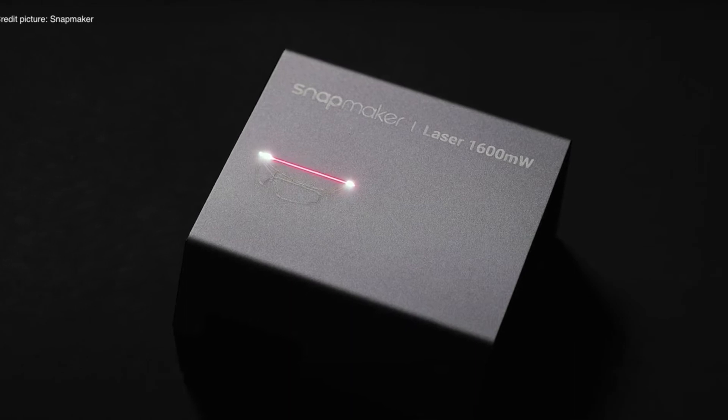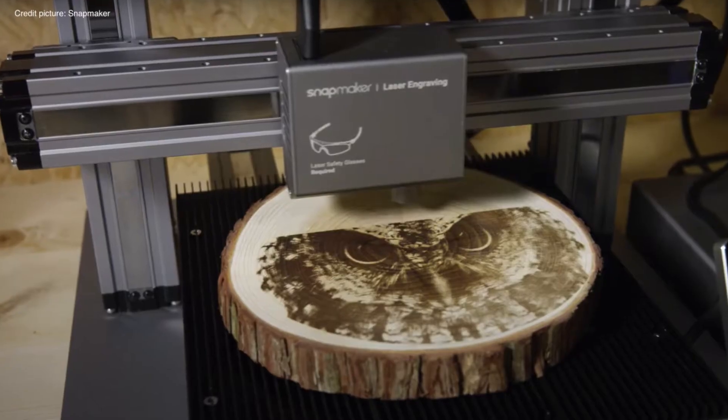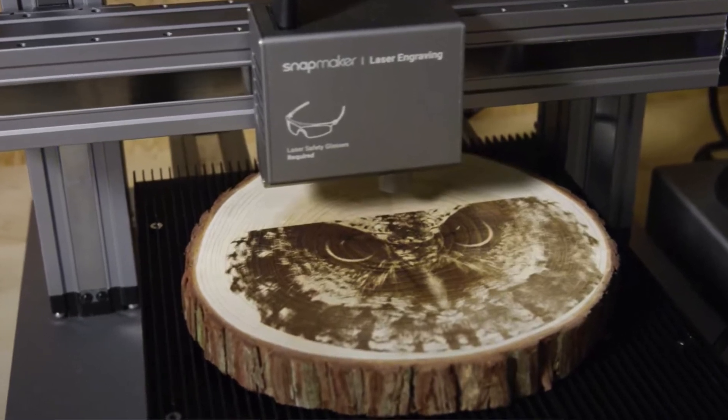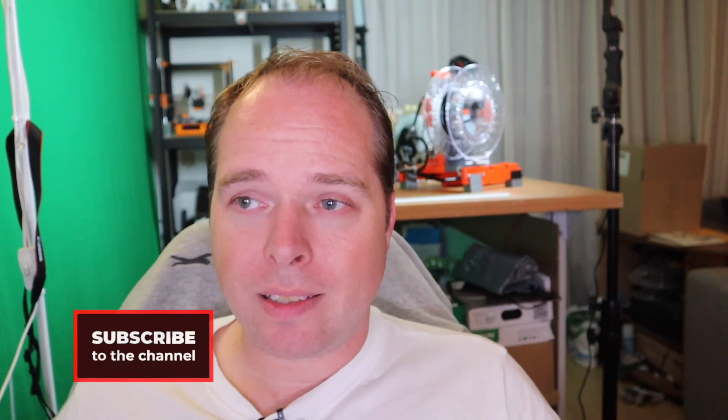Now let's check the laser engraving and cutting. This machine has a laser engraver that can cut too. A 1,600mW 450nm laser diode makes this a great tool to empower your creativity. The laser module has a built-in camera that can be used to preview your design on whatever material you want to use. Snapmaker says laser cutting is as easy as drawing — you draw something, capture it in software, and engrave it into any material on the build plate. With line mode, you can engrave even faster without losing quality, and with the aluminum grid table the laser beam is defocused to protect the bed.